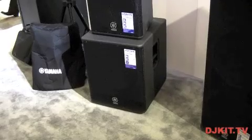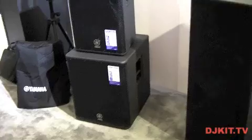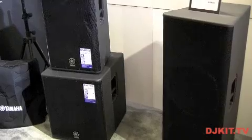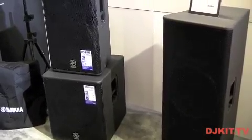And then on top of that we've got the 18 inch DSR118W subwoofer. These speakers benefit from a very powerful 1300 watt amplifier, and for the subwoofer that actually comes with an 800 watt amplifier.